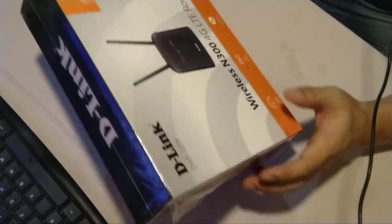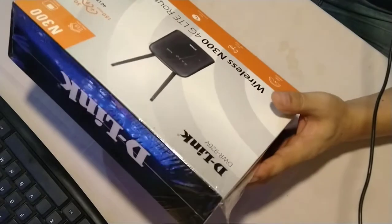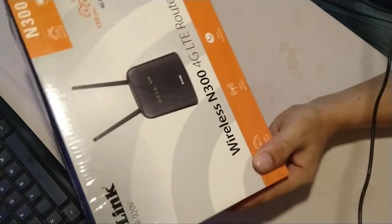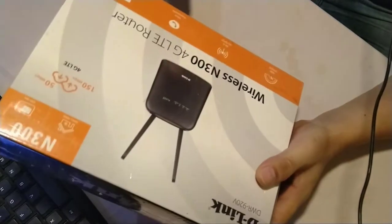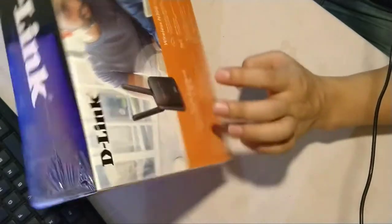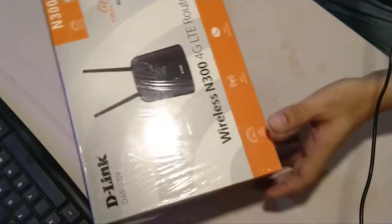Hi folks, welcome back to my channel. Today I will be showing you how we can configure this wireless N300 4G LTE router. I have ordered the product and it has arrived. Some of you asked me how this brand is for home use, and some of you asked me to show how the configuration should be done, so I will be going step-by-step.